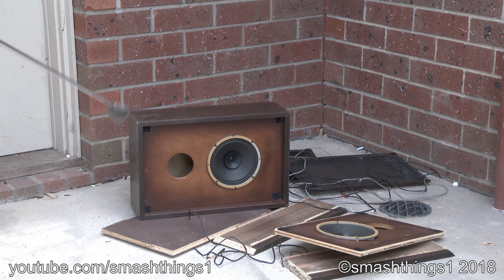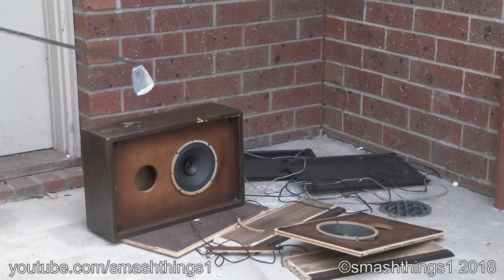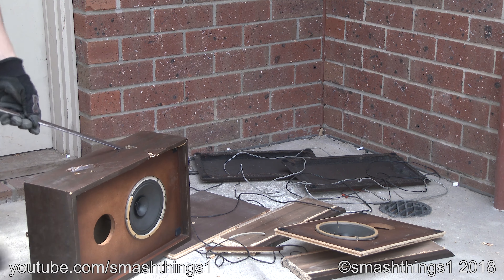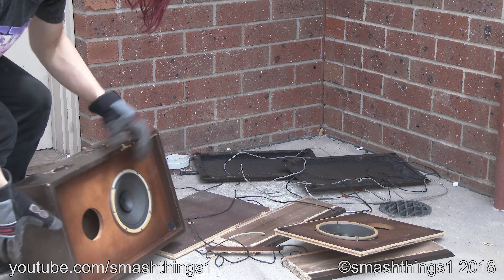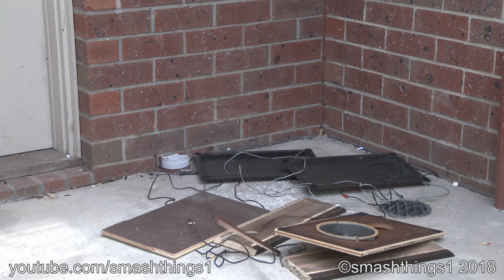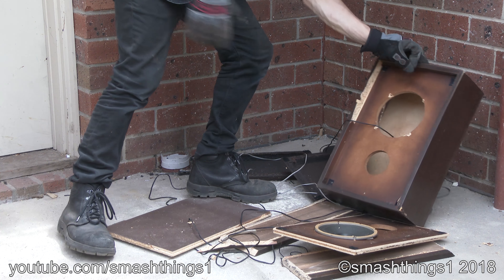It's a cheap cabinet, falling apart. At least the hole's a bit better than the other ones. It's just full, probably just a bomb. It's trying to hit me. This cabinet doesn't want to fall apart.